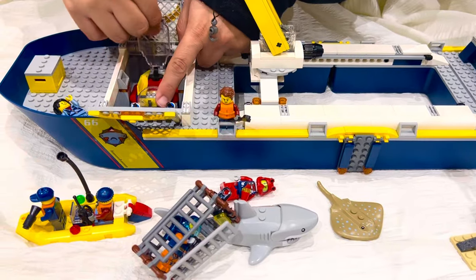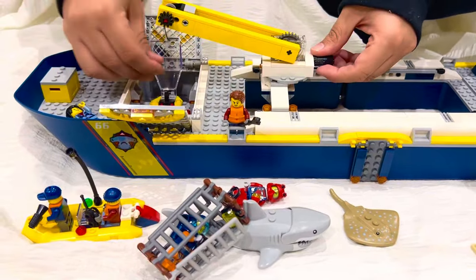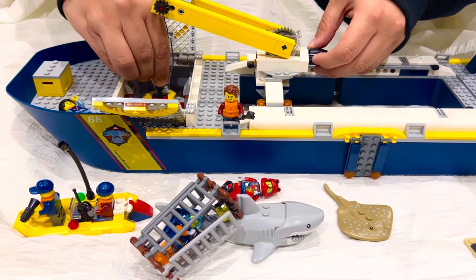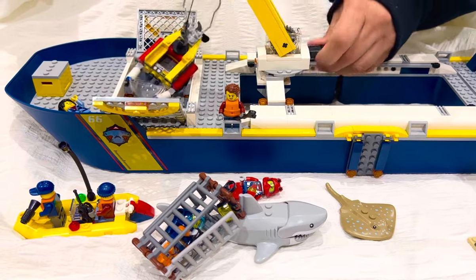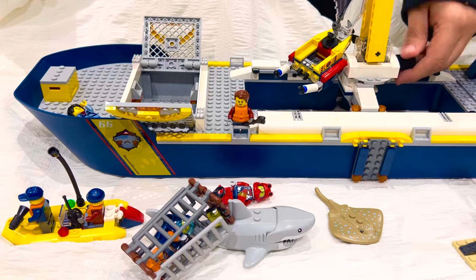You open this and there's a hook holder over there, so you move it down, put it inside, and then you take it out. Then it goes back and you take it into the water.